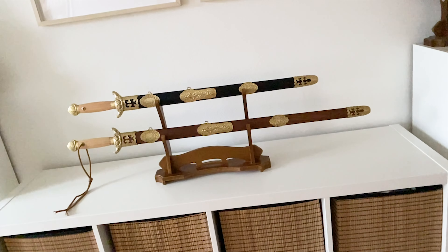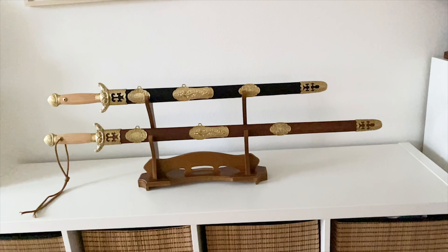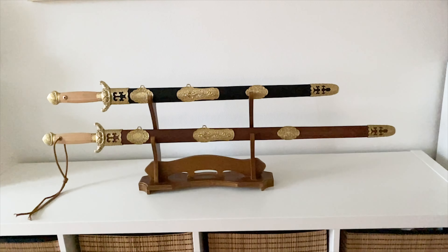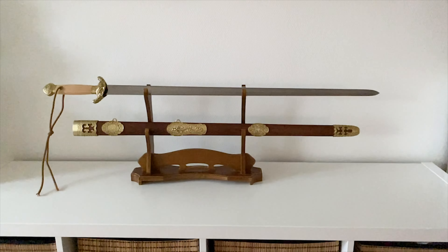Hey, what's up, this is Sifu Kuttel. In this video I have two swords — technically one sword — by LK Chen. We have two different sizes and a couple of different options, and I am super stoked to show you this and talk to you a little bit more about the Long Quan Jian by LK Chen.